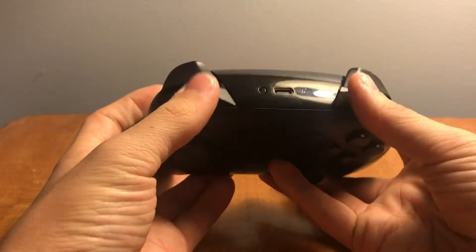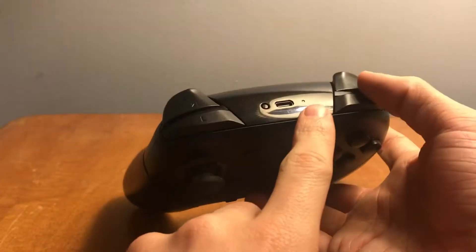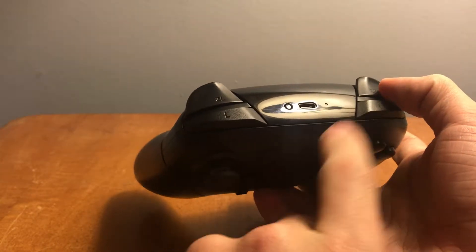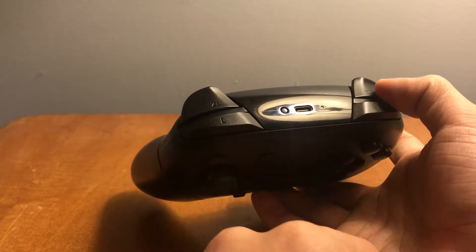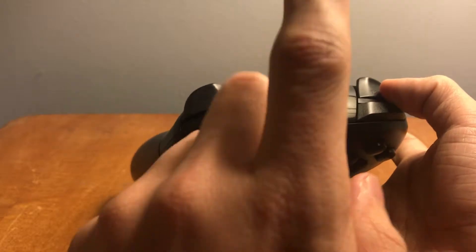On the top we have your standard left and right bumpers — ZL and ZR. We also have the little light to indicate when you're charging: it lights up orange. And this is your USB-C port, which is nice because it's the same as the Switch, so if you lose your cable you can just use the one from the Switch.